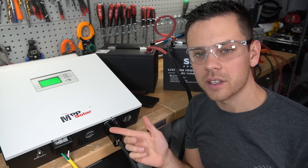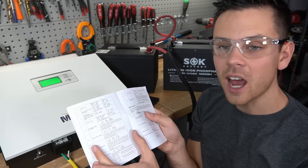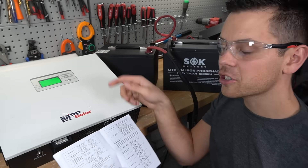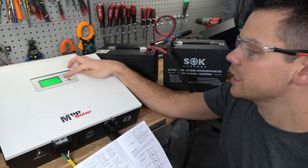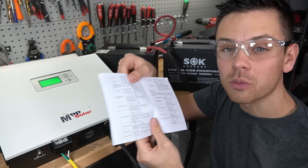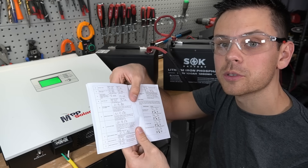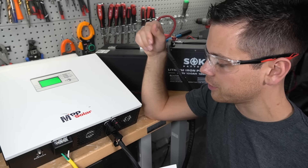The only downside of this system is setup. If you have very specific needs, you're going to have to read through the manual and change the settings accordingly. But they're very easy to follow — you just hold down the enter button, go down to the setting, and change it. Be sure to read the manual, as some people don't and then run into problems. But out of the box, it should charge right up with solar and work flawlessly.